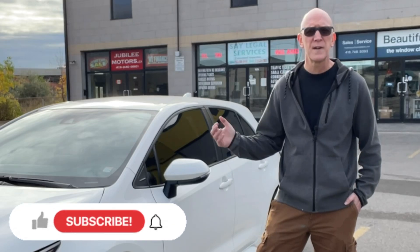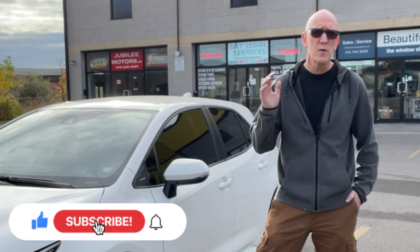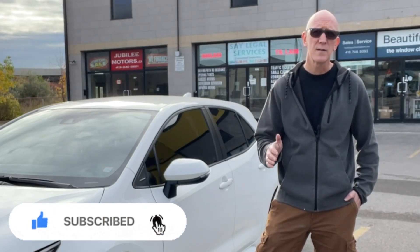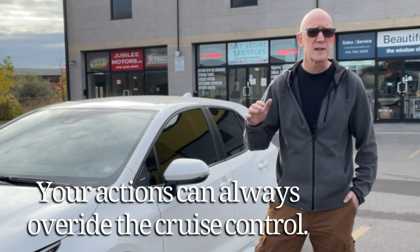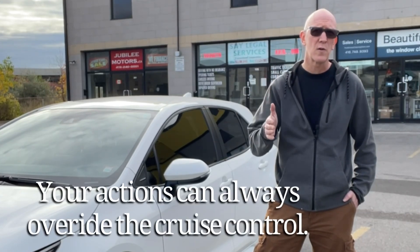Well, I hope you found today's video helpful, and remember — you being the operator of the vehicle, you're always in control. Even though you have these AI-type devices activated on your vehicle, you can always accelerate, brake, or steer as necessary. You're always the one who's in control, and you always have to keep safety in mind. Don't rely on the vehicle to do it for you. It's nice to have these added features, but you're the ones with the hands on the wheel. You're the driver. You're the boss. Thanks for watching. Bye for now.